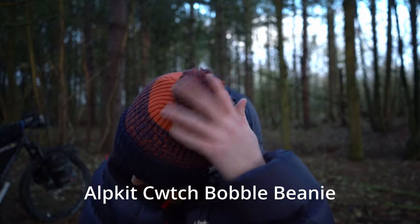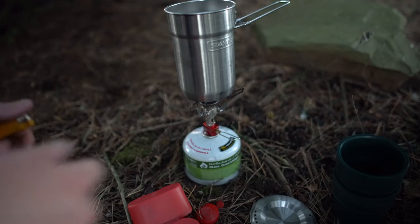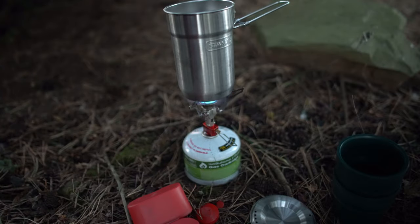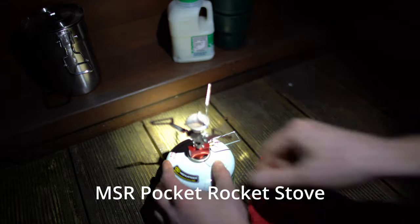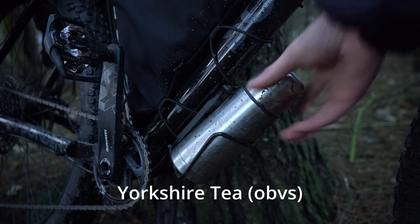On top of my head I have this Alpkit bobble hat — it looks a bit daft but it's nice and warm. For cooking I take my trusty Stanley cooking pot with cups, and it sits on top of this MSR Pocket Rocket stove which is super easy to get on and off. I always make sure I have plenty of Yorkshire tea that I can put in the flask to keep myself warm.